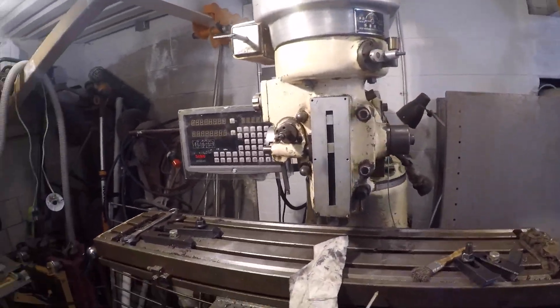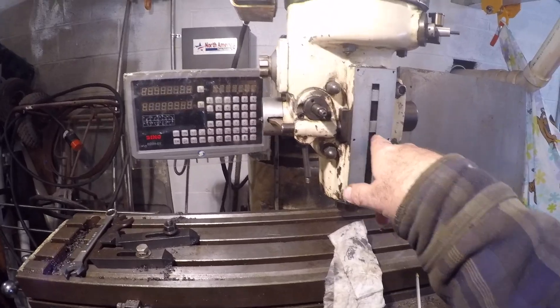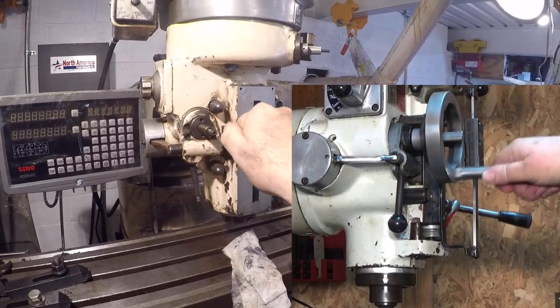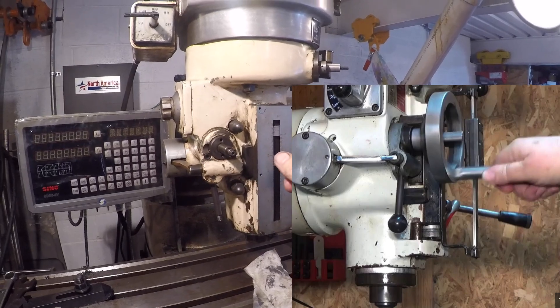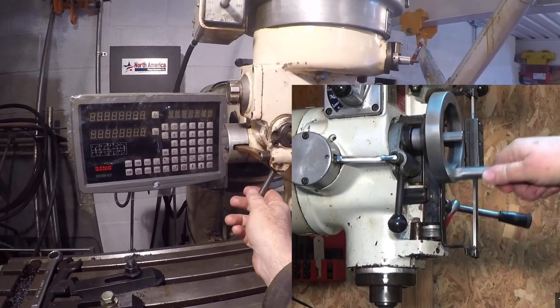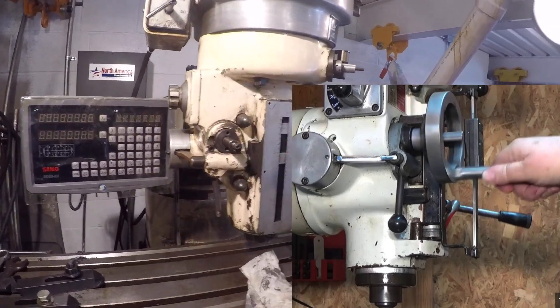Welcome back to the shop. Today we're working on the automatic feed for the quill on the milling machine. I'm missing some parts — I have a picture here of what it's supposed to look like. You can see the hand wheel that moves the quill up and down; it's a fine adjustment.